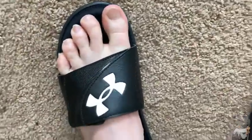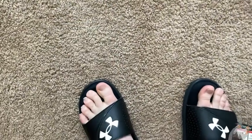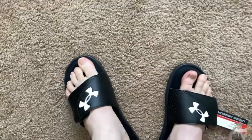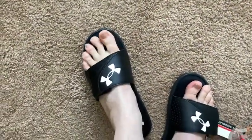Super nice, these are so nice. It's like I'm walking on a cloud. I suppose you could wear these with socks, but I was wearing socks just now and I decided to take off my socks so I can get a good feel for it.